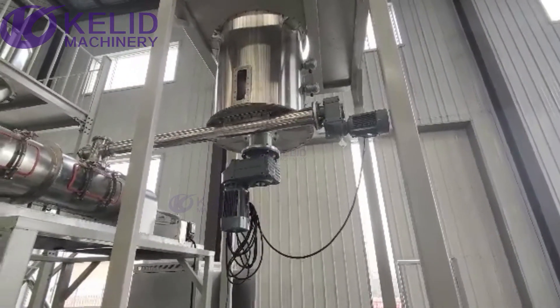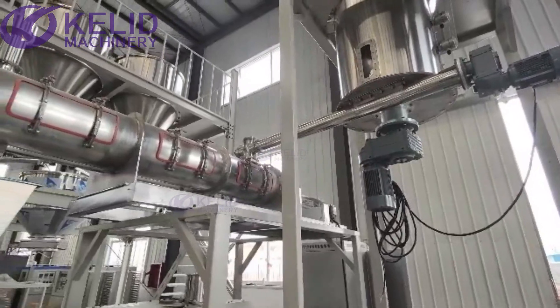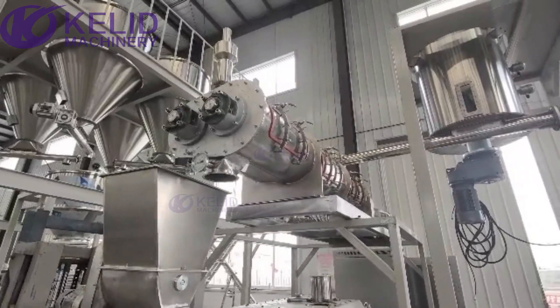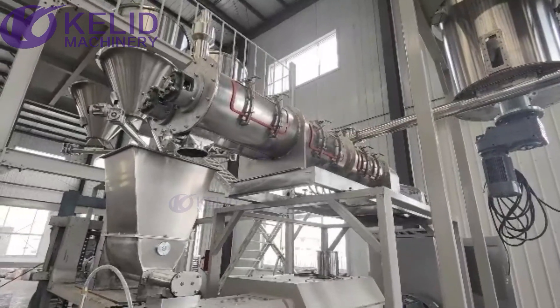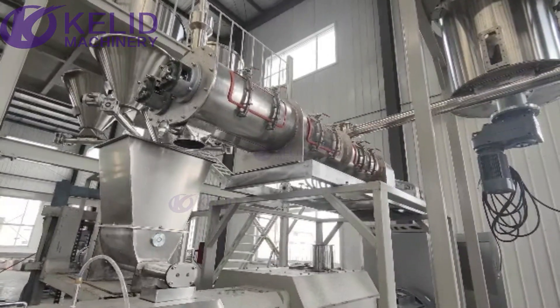There is a motor under the silo to prevent the raw material from clumping. The screw conveyor conveys the raw material into the pre-conditioner. This is the twin screw conditioner — it can mix the raw material evenly and provide pre-cooking for higher capacity.